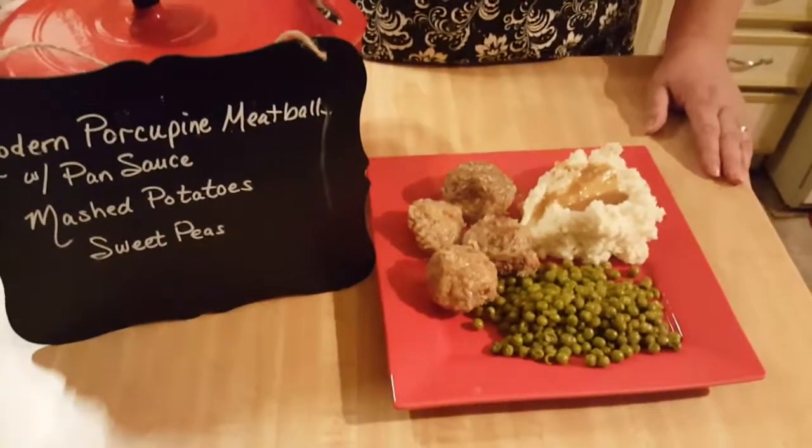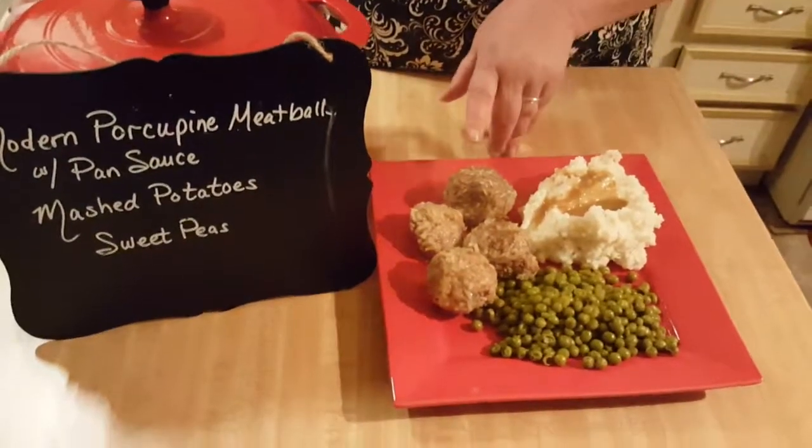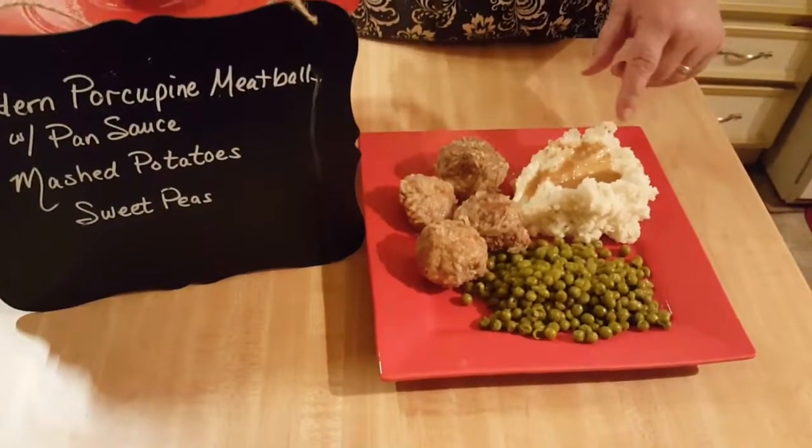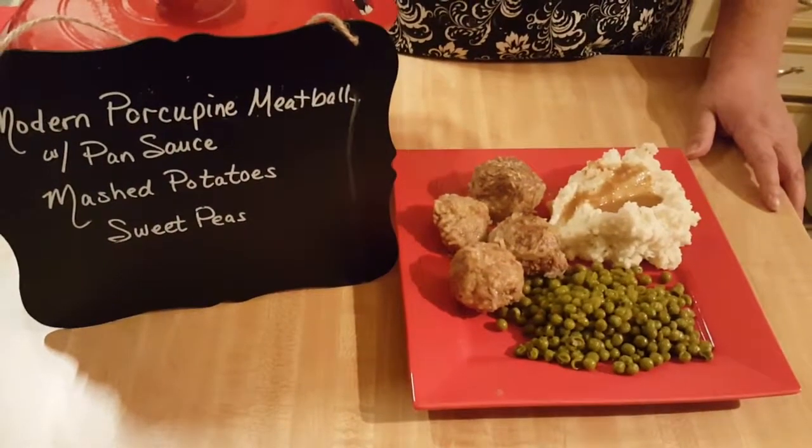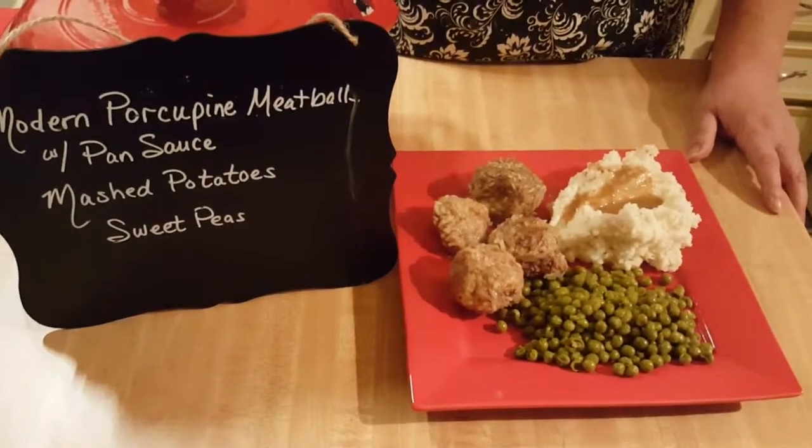Alright, supper's ready! We've got our modern day porcupine meatballs, mashed potatoes with our pan sauce, and sweet peas. I hope y'all enjoy it — y'all have a blessed day!